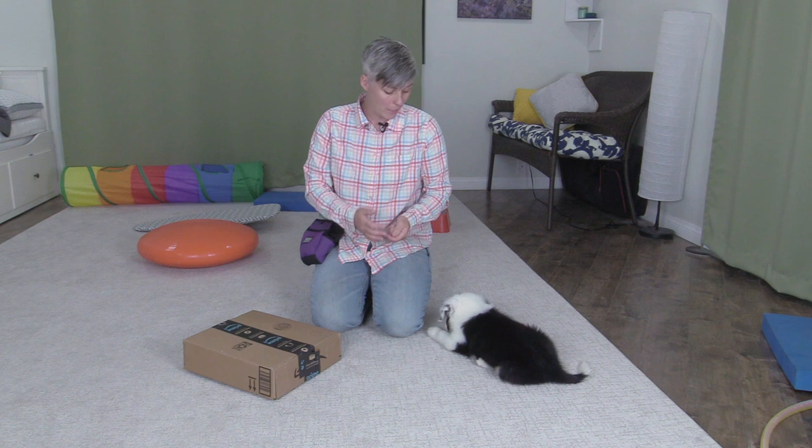Hi everybody. Today I'm going to show you some fun training games that I'm going to be playing with my little puppy here. I want to build his confidence with different surfaces, so I have a couple of different surfaces for this little guy — and he's still nameless.